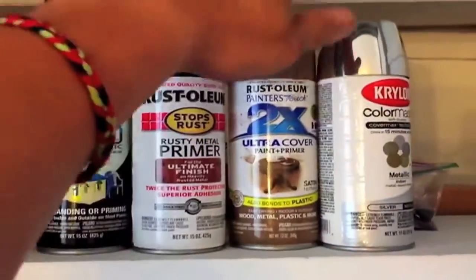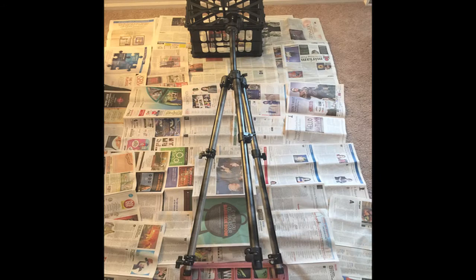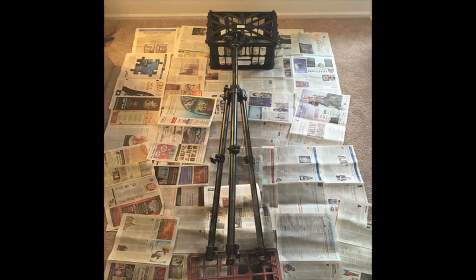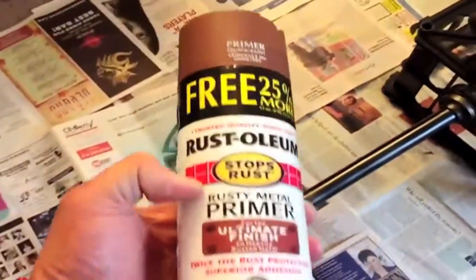Got a few colors to choose from — obviously not this one. Completely out of black now, so I'm going to have to switch to this brown to finish it up.